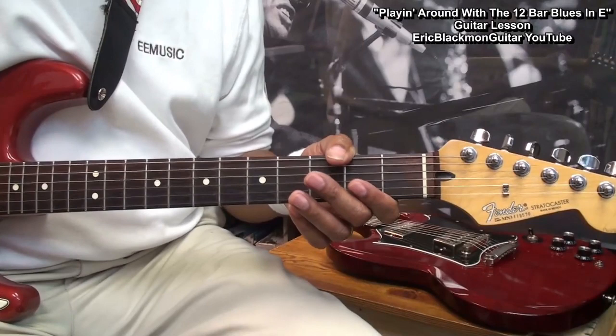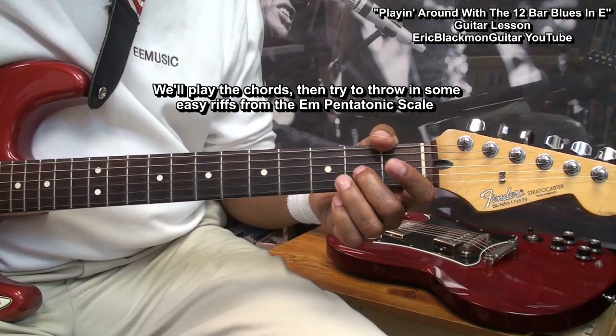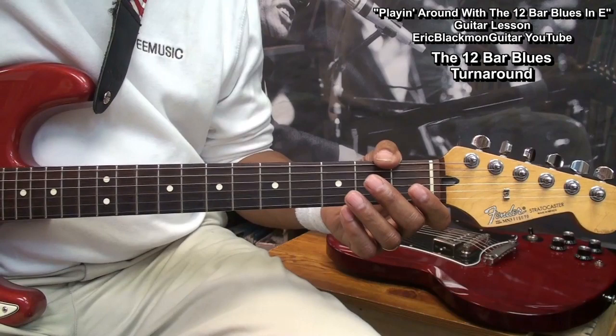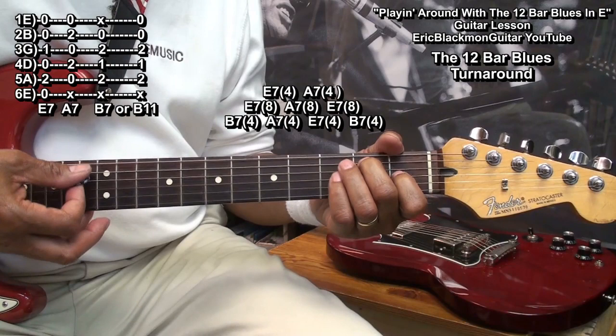Now, what we're going to do is play the chord progression for the 12-bar blues, and then try to throw some notes in from the pentatonic scale. We're going to play what is called the 12-bar blues turnaround — a chord progression using these three chords, and we'll start that progression over after we've played 12 measures.